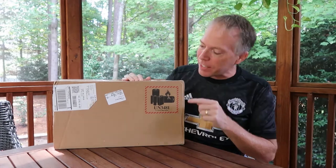Hey everybody, Thomas Vanderkin from the Vanderkinverse. Back again, I got another unboxing video. This time it's the Lenovo 100E 3rd Gen with LTE.